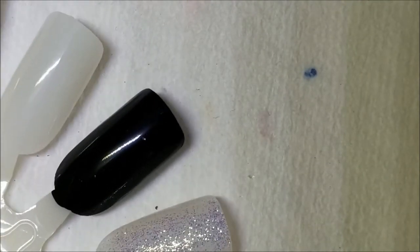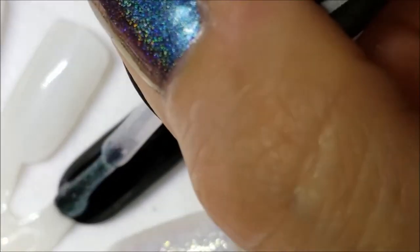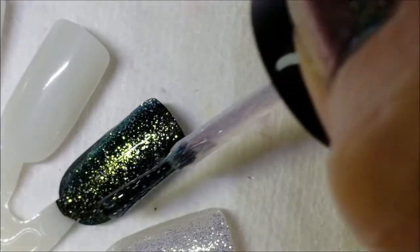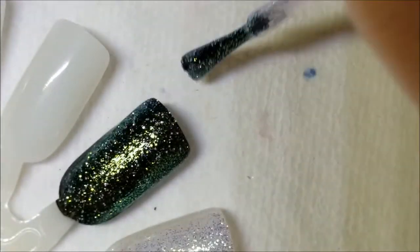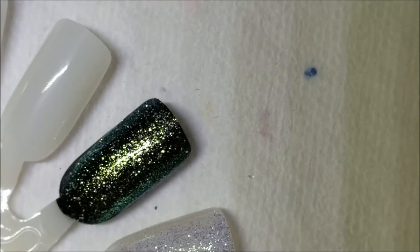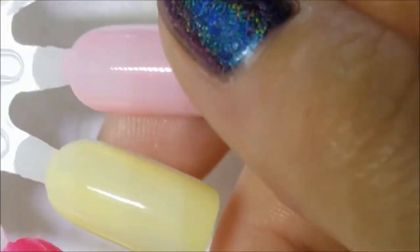And then one coat over black — you can use it over any color, but going over black gives you the best color show-off. All of these creams dry really glossy.